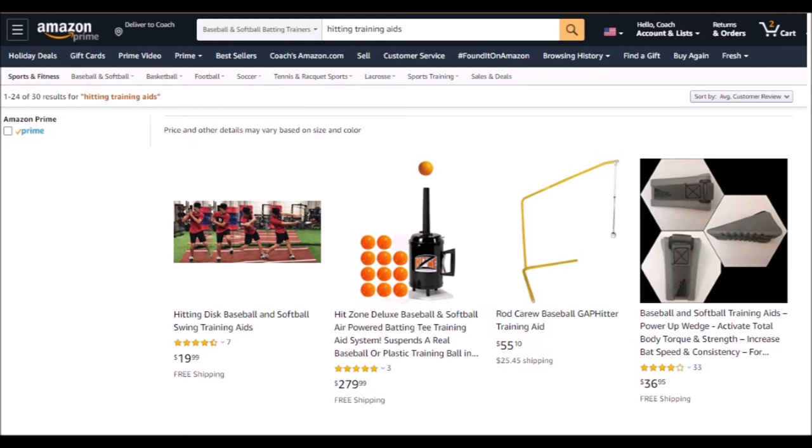These hitting discs are kind of a controversial way to teach hitting, so I wouldn't get these unless your coach recommends them. They're only $20, so it's not a bad investment, but it would be $20 wasted if the coach told you to scrap them and doesn't use them.